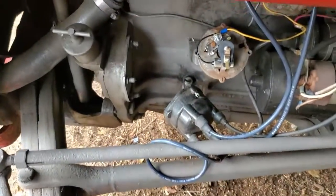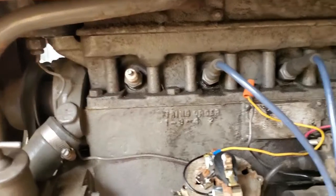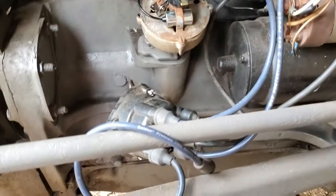I'm using a 7/8 deep well socket to remove the plugs. Just remember which plug wires go on which one — you don't want to mix those up.